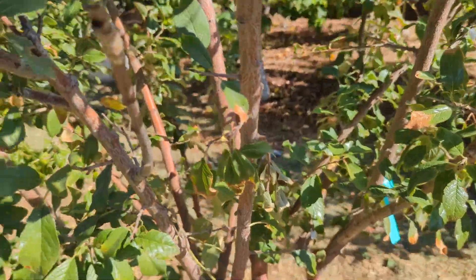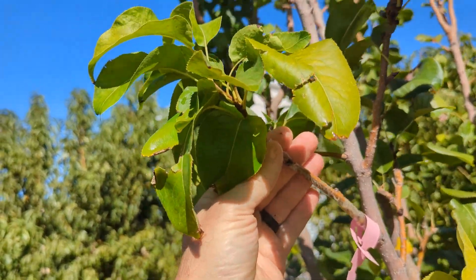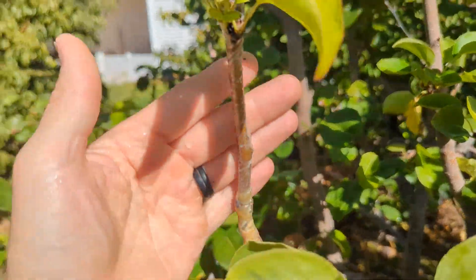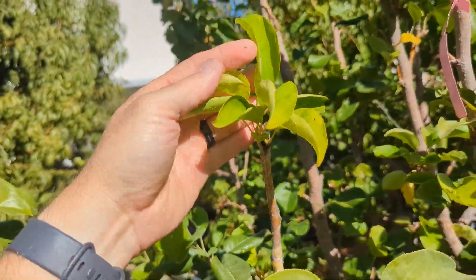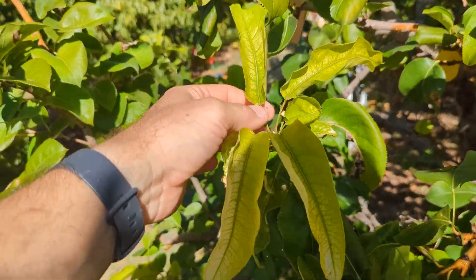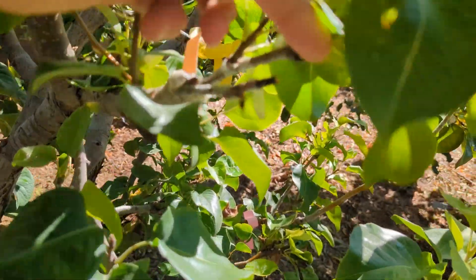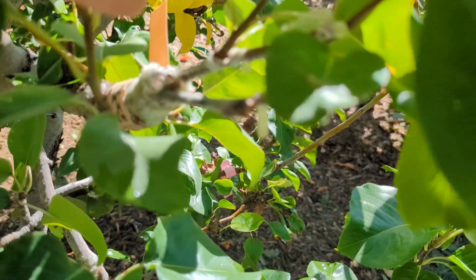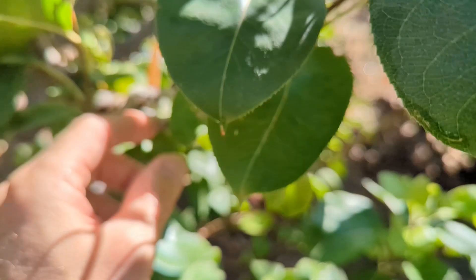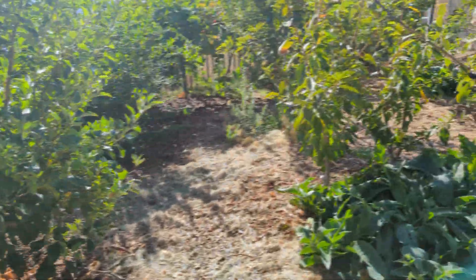Let's go to the Asian pear. These were the Hosui variety and there's growth here. This variety actually died back in the summer and came back — the spring grafting growth died from the heat and then came back. I have three grafted that succeeded from the spring, and these two are Shinseki. One of the Shinseki took, the other did not. So this Shinseki was successful and this Shinseki was not.